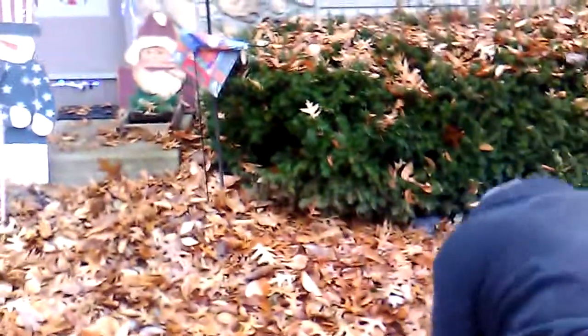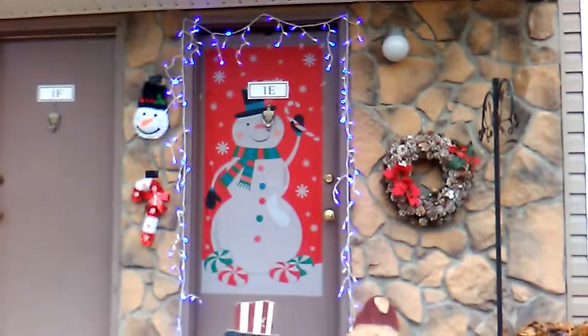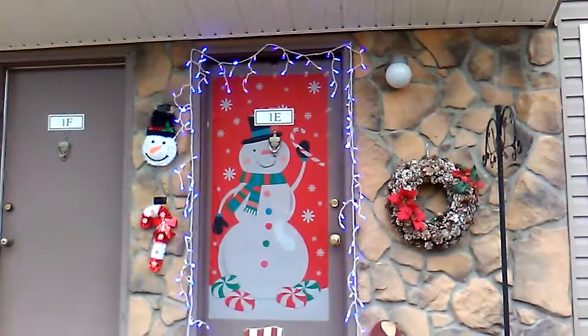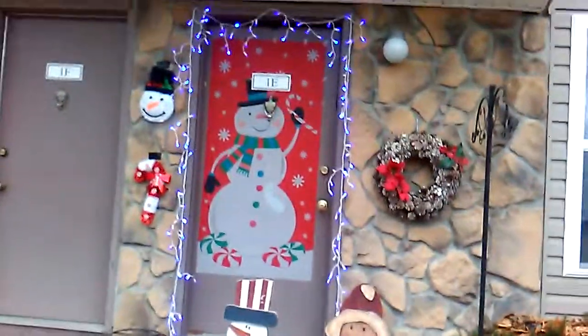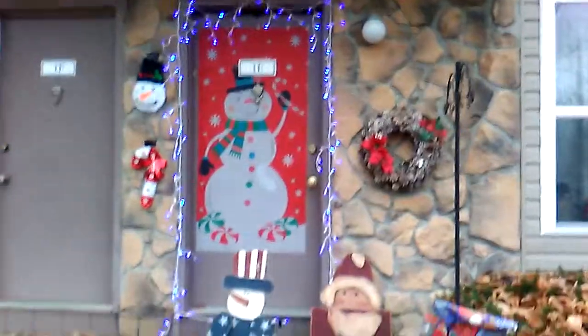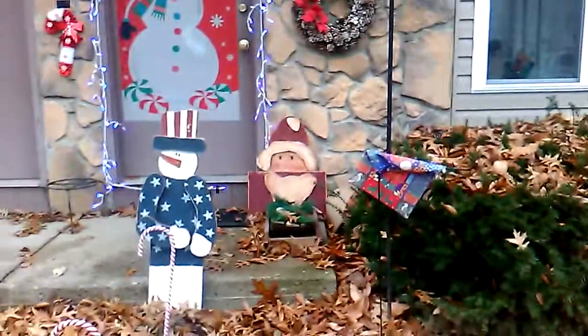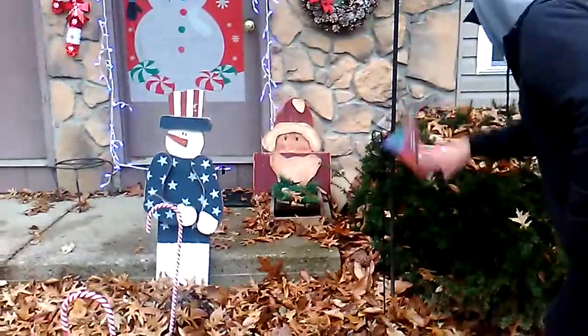Hello guys! So yeah, it's a bit faint but you can see it — there is our lovely Christmas poster. I could have made a video but this is just perfect as is. We got the candy canes, the snowman right there, even that little flag thing, and big Santa right there behind that sled.